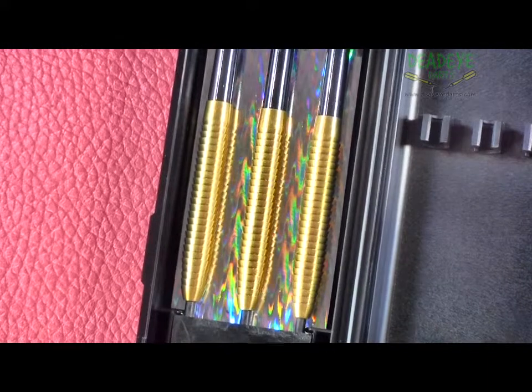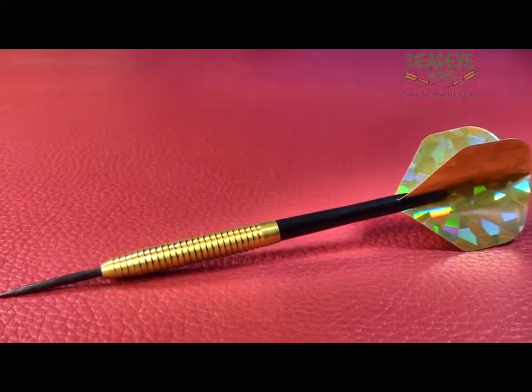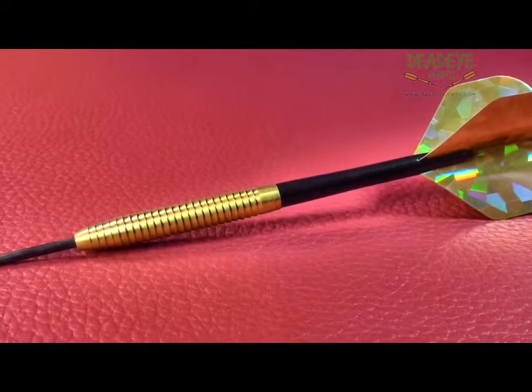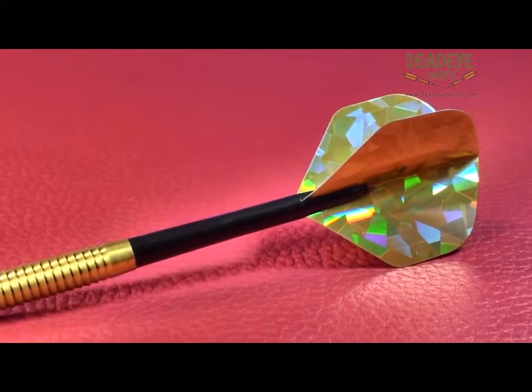The barrels are 45.6mm long with a diameter of 7.1mm. The shark grip grooves cover almost the entire barrel, resulting in a dart with extreme grip.